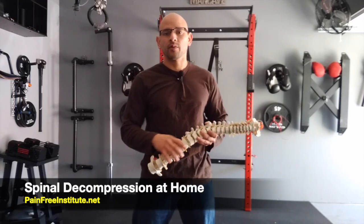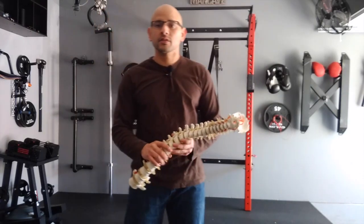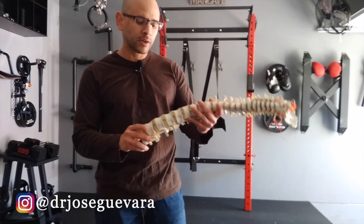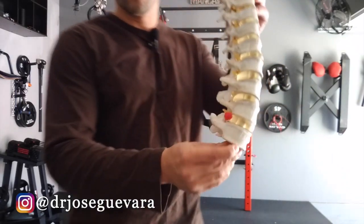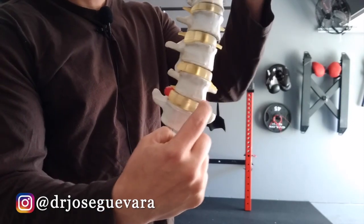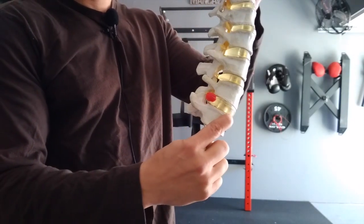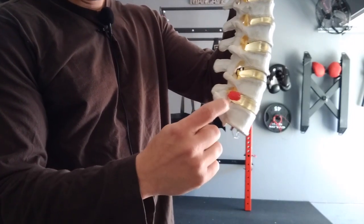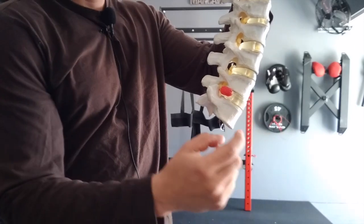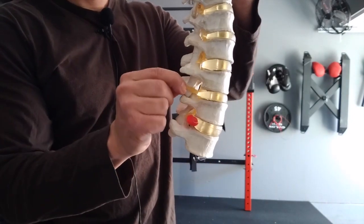I'm talking about a decompression vest and that's what you see back there. We'll get to that in a minute, but first I want to go over the anatomy so that you understand what we're trying to do with that decompression vest. This is a model of a spine, and between every two bones we always have a disc in between. The disc has fluid, and whenever there's an injury to the disc such as a herniation — this represents a herniation — the herniation will go backwards, and what's behind the disc are little yellow things called nerves.